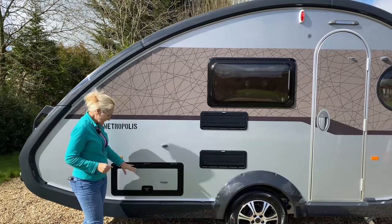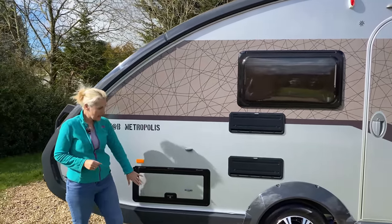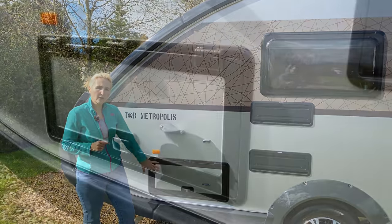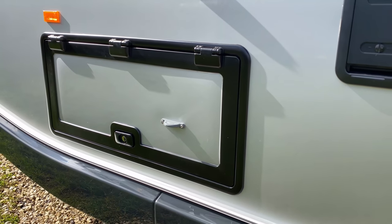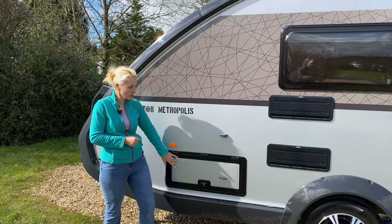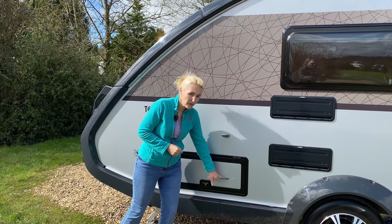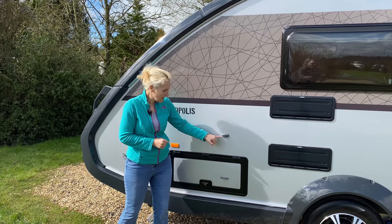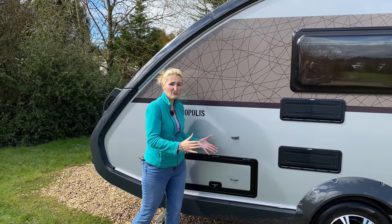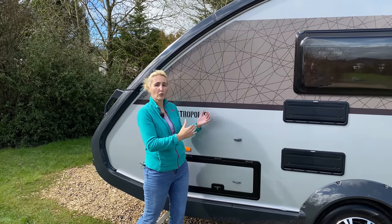Coming further down, we've got access under the bed — this is an optional extra but a lot of the Tabs already have it fitted when dealers choose them, so it's probably worth having. There's also a catch which clips to hold it up while you're trying to access underneath — a really good feature so you're not having to hold it up yourself.